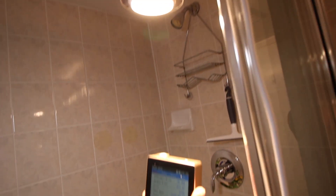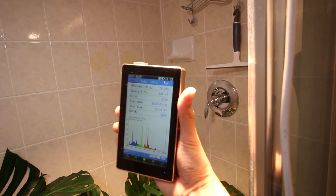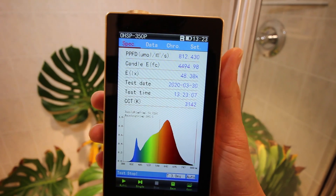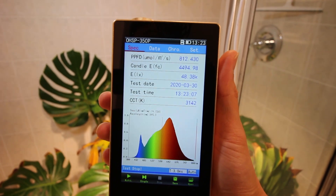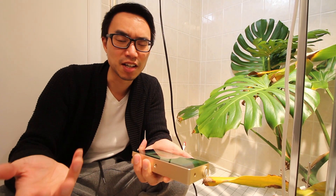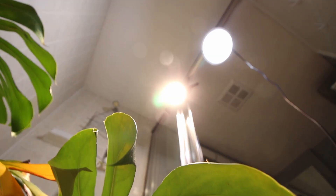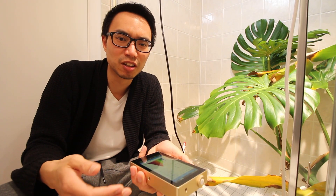Now if I take a measurement one foot away from the Soltech light — wow, we're getting 812 PPFD, or almost 4,500 foot candles, using only 40 watts of electricity. So if you're growing tropical foliage plants, the real advantage with LED is that you'll use a lot less electricity for a lot more PPFD.